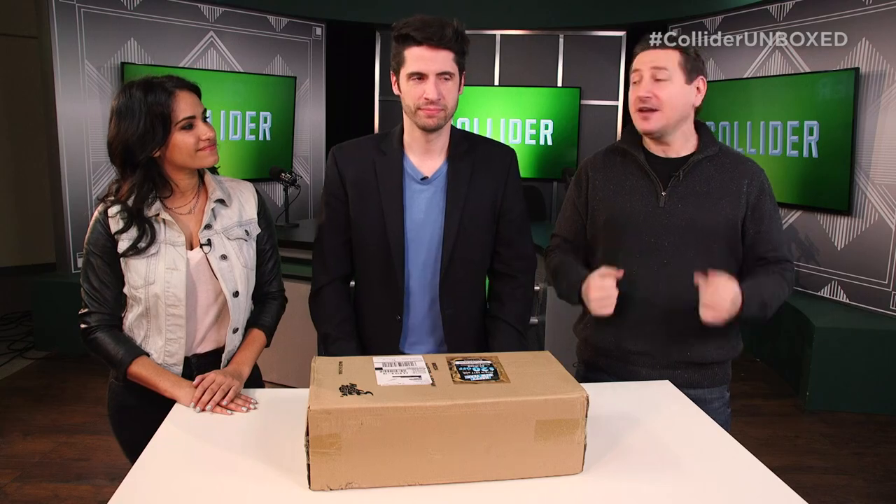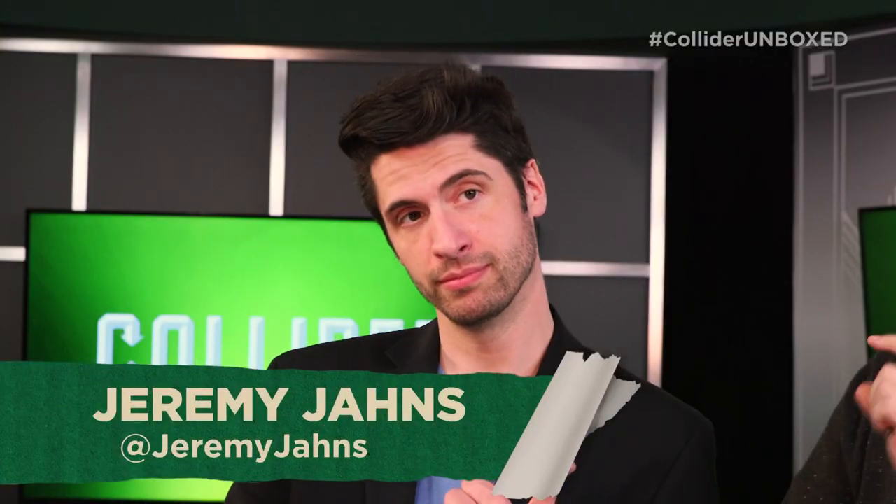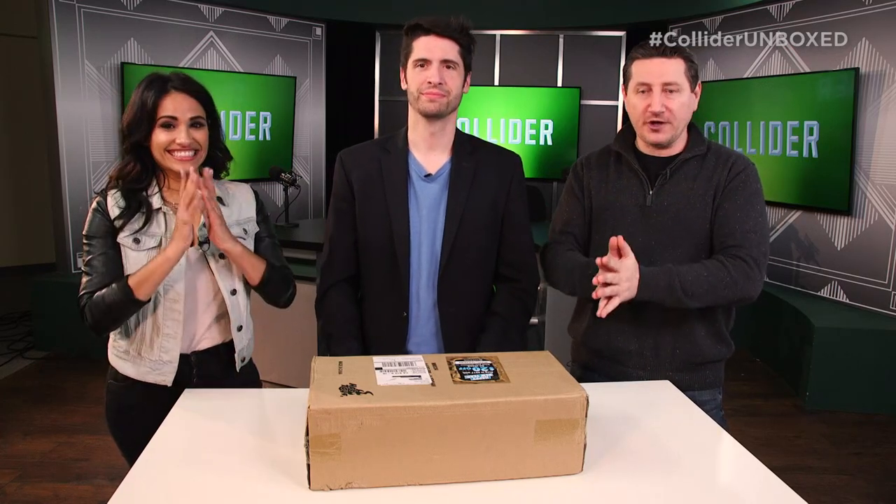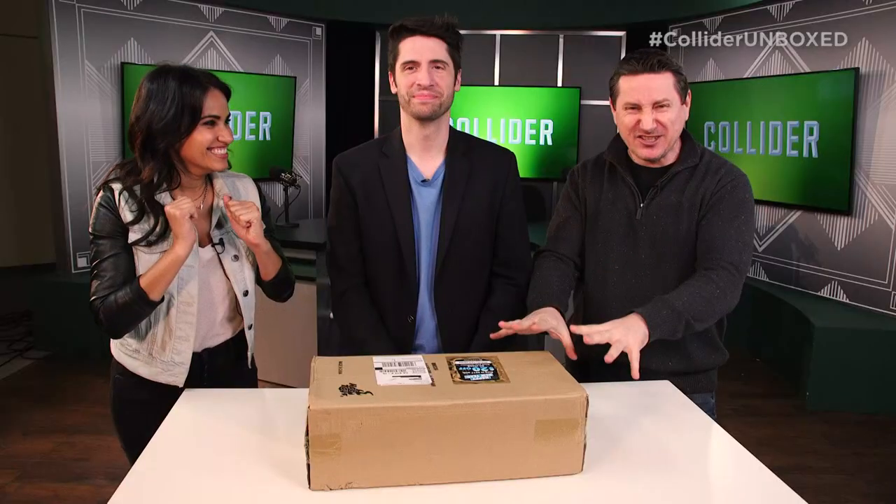Hey everybody, and welcome to Collider Unboxed. My name's John Campia. I'm here with the one and only Jeremy Johns and the wonderful Tiffany Smith. And in front of us, still in the box it was delivered in, is the new Alien Warrior right from Sideshow Collectibles. We have not touched this thing yet. We've been waiting for you guys to join us.